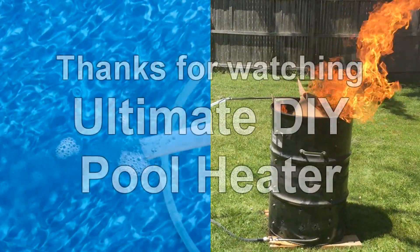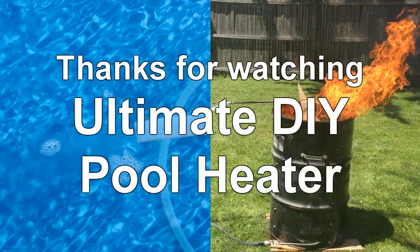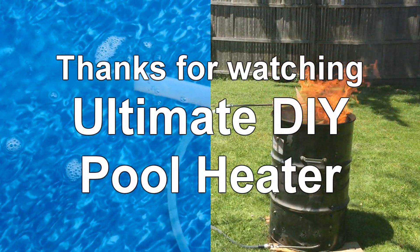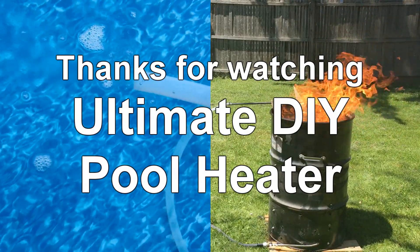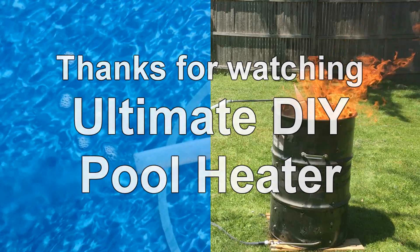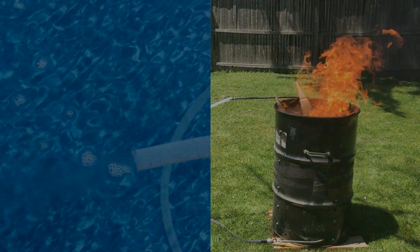Thanks for watching part two of the ultimate DIY pool heater. I hope this video series was informative and gave you enough information and data to figure out whether or not you want to do this yourself. Please be sure to like, share, and subscribe, and stay tuned for the next project.